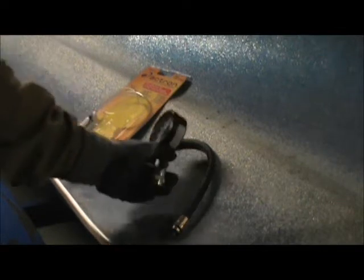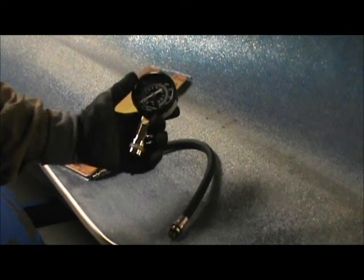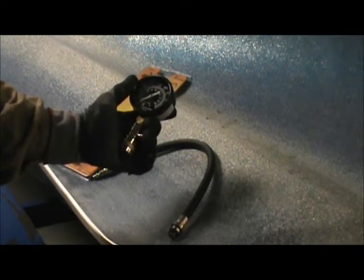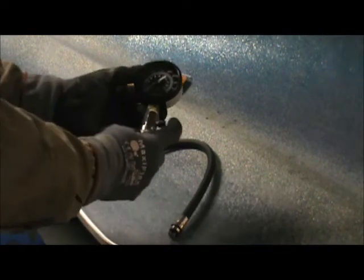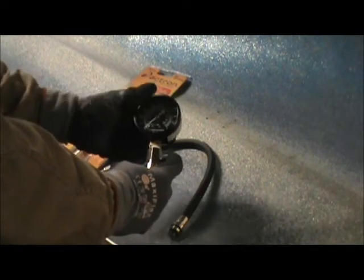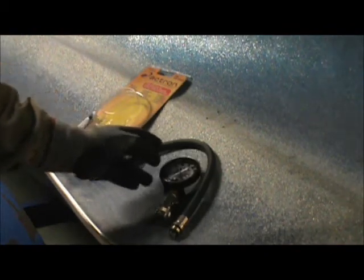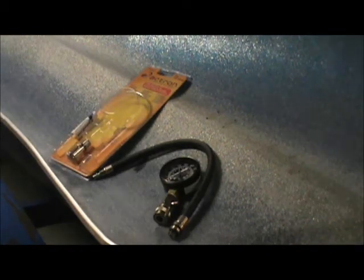You need a gauge that will hold the pressure until you can look at it and release it. This has a little release right here on the side. It'll hold the pressure and then release it so you can start the next test. Since I work by myself a lot, it gives you a chance to get back to turn it over at the key and then get back to the motor and see what you had in each cylinder.